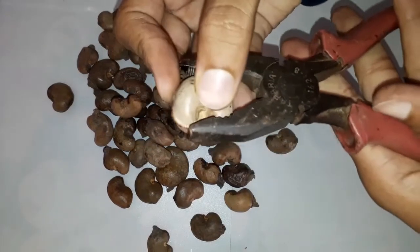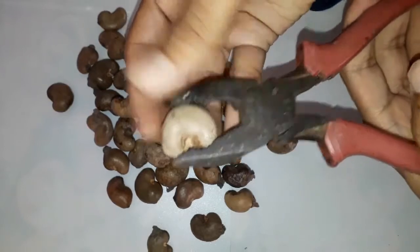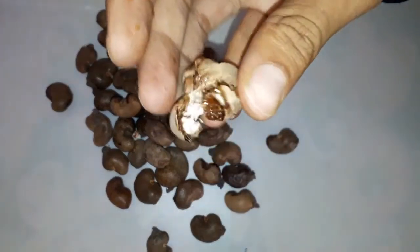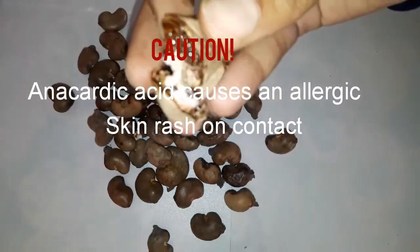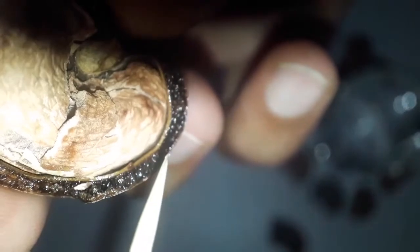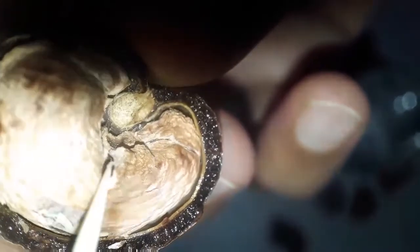Now we have to break it with this. This juicy liquid is anacardic acid — you can see it here all over. And this white fruit is the cashew nut. You can eat this; it's fine. Here you can see this fruit.